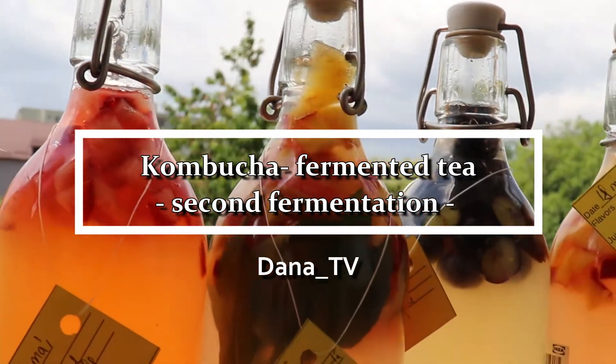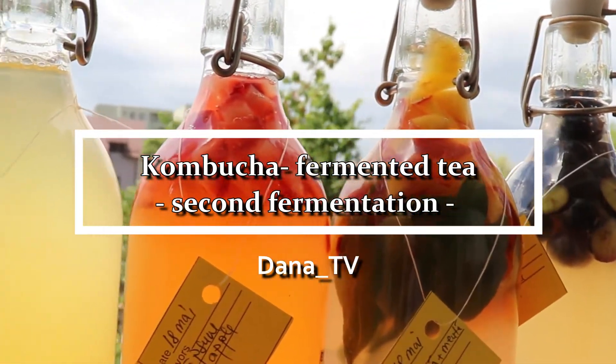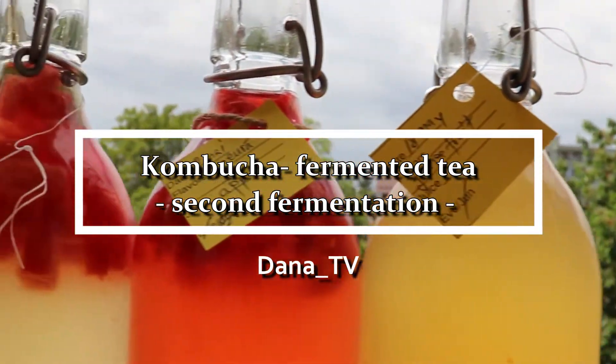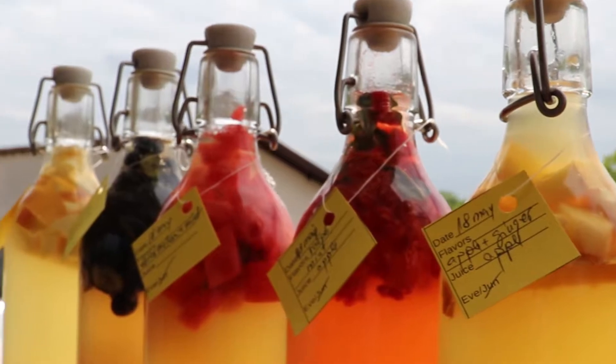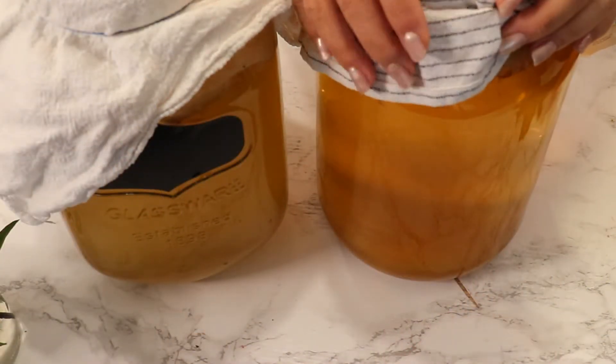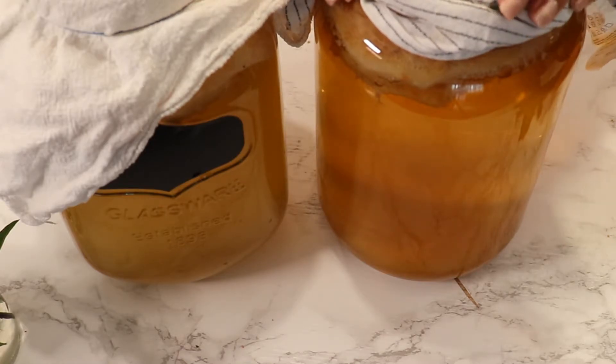Hello and welcome to my YouTube channel. My name is Dana and today I am prepping for you another video about kombucha. We're going to talk about the second fermentation, how we're going to achieve carbonation and flavor in our kombucha bottles.